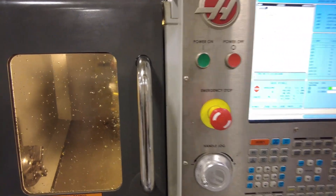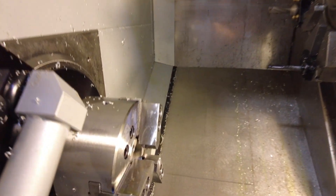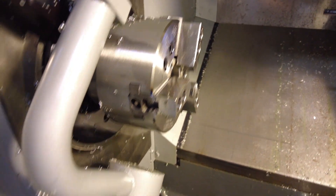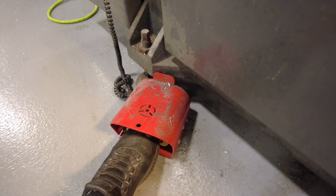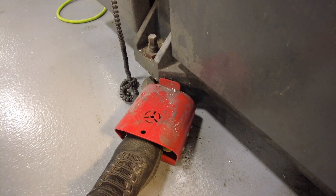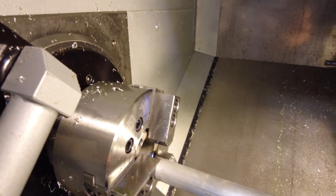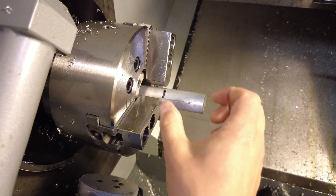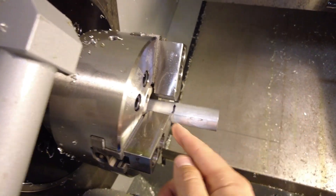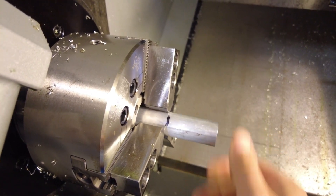Now we're ready to put our stock in the jaws, so go ahead and open the door. Right here we have the chuck. To open and close the chuck, there's a red foot pedal — hit it once and it'll open, and again it'll close. Take your stock — I've got 2 inches marked on it; this number will change depending on which part you're running. Line that up with the edge of the jaws and hit the foot pedal to close it.